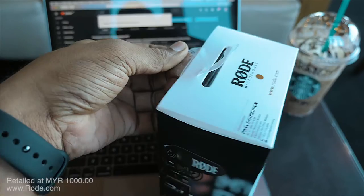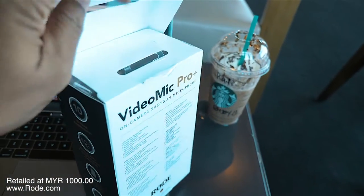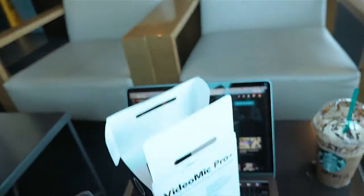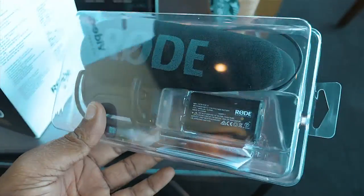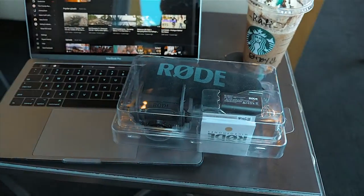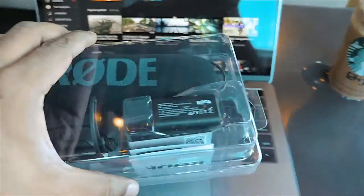Opening up the box, we are presented with a nice plastic cartridge of the microphone itself. Very pleasing packaging from the guys over at Rode — the box design is on point, looks very nice.